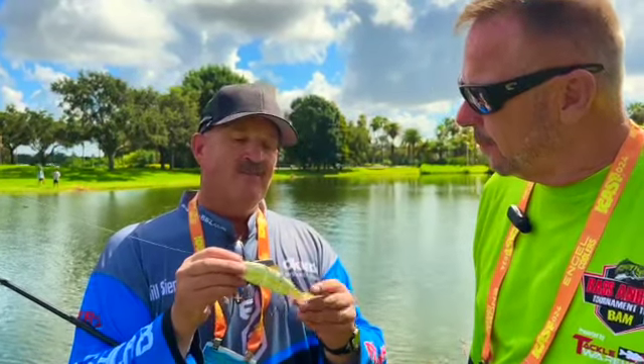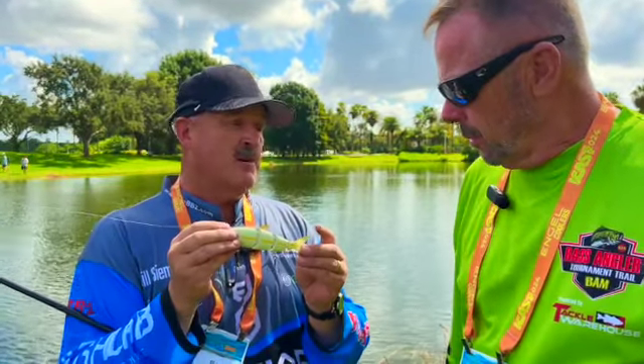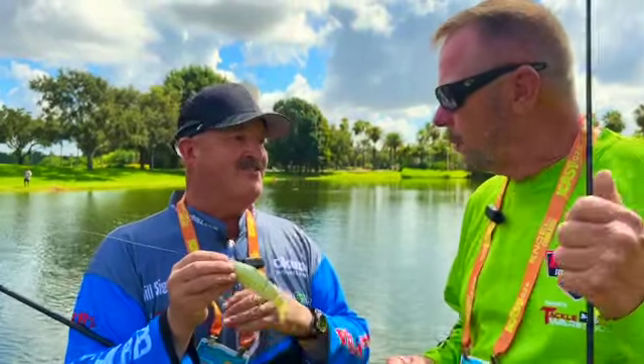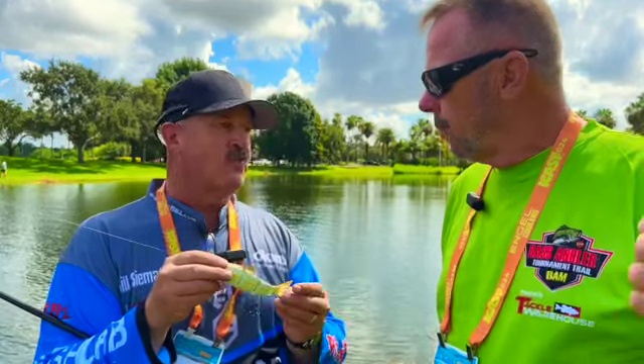The magic of these two baits is we went back to the old design. This is one of the old designs I had on a tail from another company, so that tail's not going to fall off. You don't have to worry about it getting chewed up. If you catch a pike, a musky, you name it, you're not going to destroy this bait.